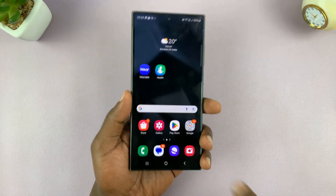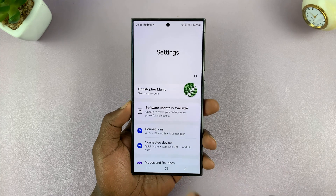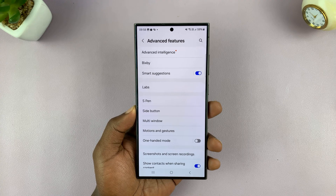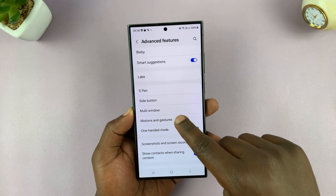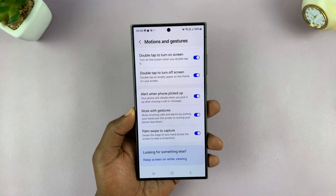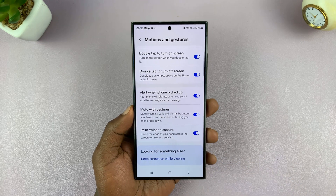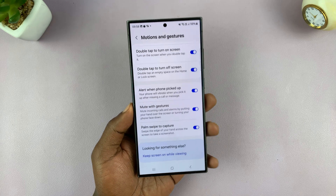To enable that, go to settings — the main settings page. Under settings, scroll down to advanced features and tap on that. Then under advanced features, look for motions and gestures and tap on that. Under motions and gestures, you should see 'palm swipe to capture'. Make sure that is enabled, because if it's disabled it's not going to work. If you don't see this option on your Samsung Galaxy device, it means your particular device may not have that feature.